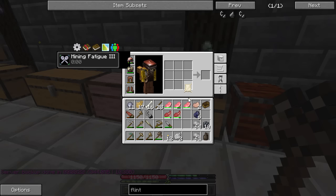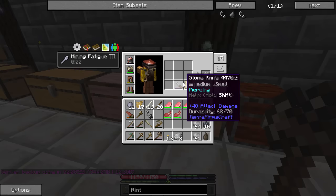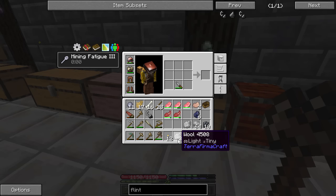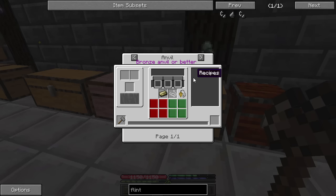Now if I take that sheepskin with a knife, it's going to turn the sheepskin into a regular hide and give me some wool. Based on the size of the sheep I guess it gives you different amounts of wool, but we've now got three wool. You can make paintbrushes with wool — but what I'd like to do is take it with a spindle and make wool yarn.